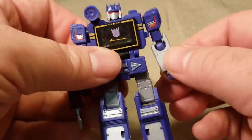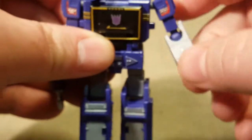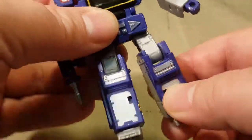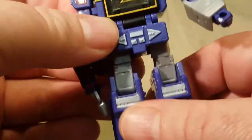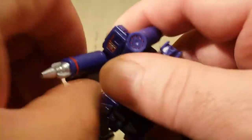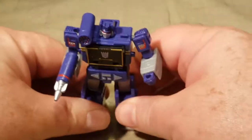His joints are a little bit loose. The shoulders are good. The elbows are a little loose. The hips are a little loose. The knees are pretty good. These are a little looser than I would like. But otherwise, he looks amazing. I do love it. I'm not complaining at all. He still looks so cool.